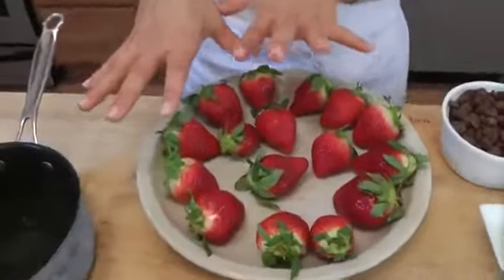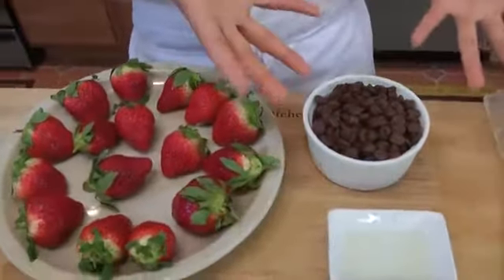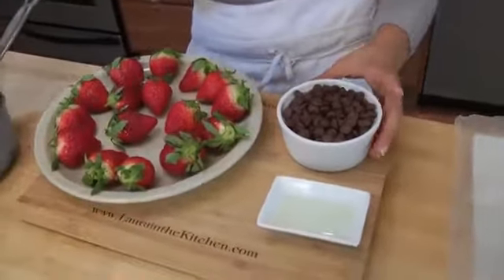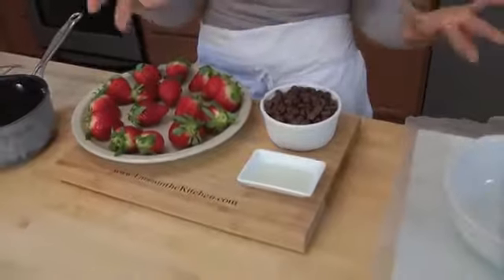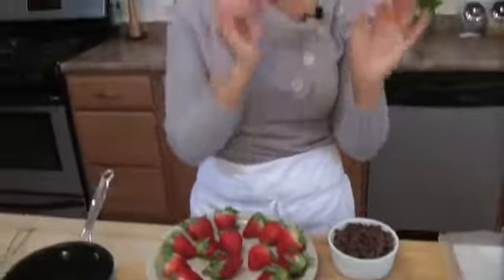You're going to start with some fresh strawberries, of course. I use milk chocolate chips, but if you like a darker chocolate, you can use bittersweet or semi-sweet — I just happen to love milk chocolate. And a little vegetable oil, 2 teaspoons. The reason I'm using vegetable oil is it's totally flavorless, but it's going to give me that beautiful shine on the coating. It's perfect every single time.